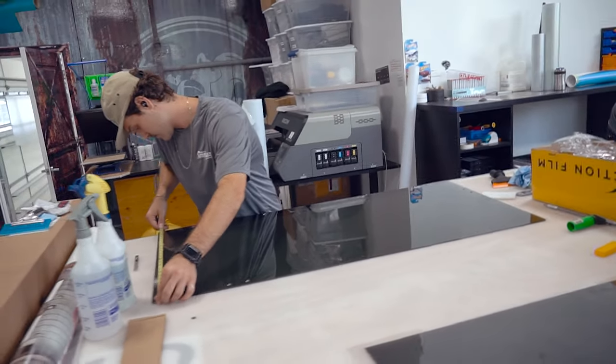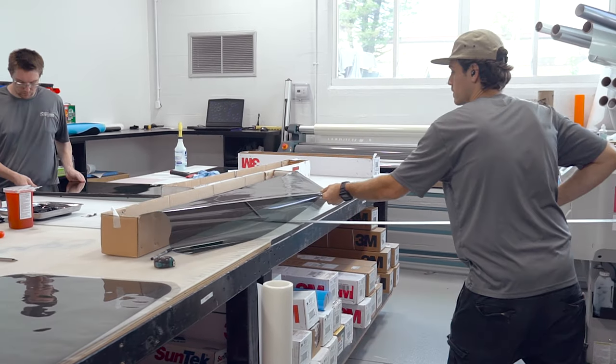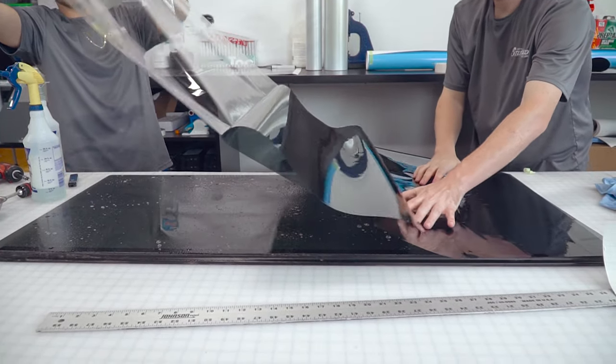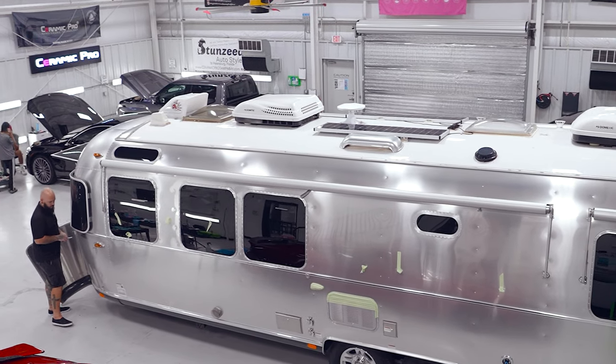Not only are they removing all the old graphics and updating the design, but they're also adding a unique heat-blocking tint to our windows to make it easier to regulate the temperature in the Airstream. But before we dive into all that, John, the owner of Stunzy, has something really cool to show you.